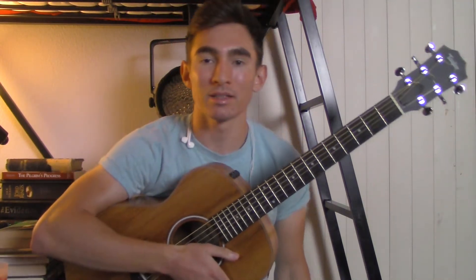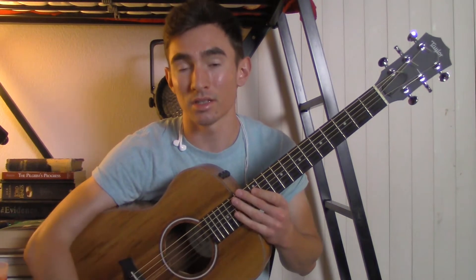Hey guys, my name is James Diaz and today I'm going to teach you how to play Don't Blame Me by Taylor Swift on the guitar. So let's get started.